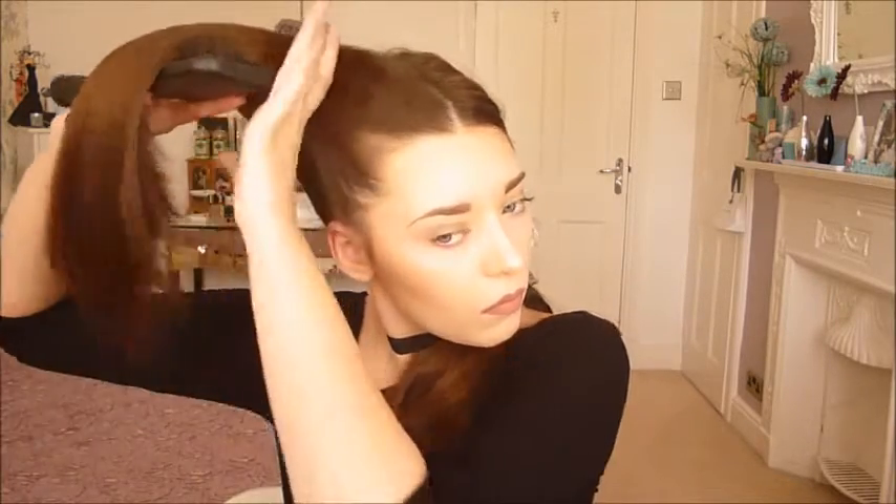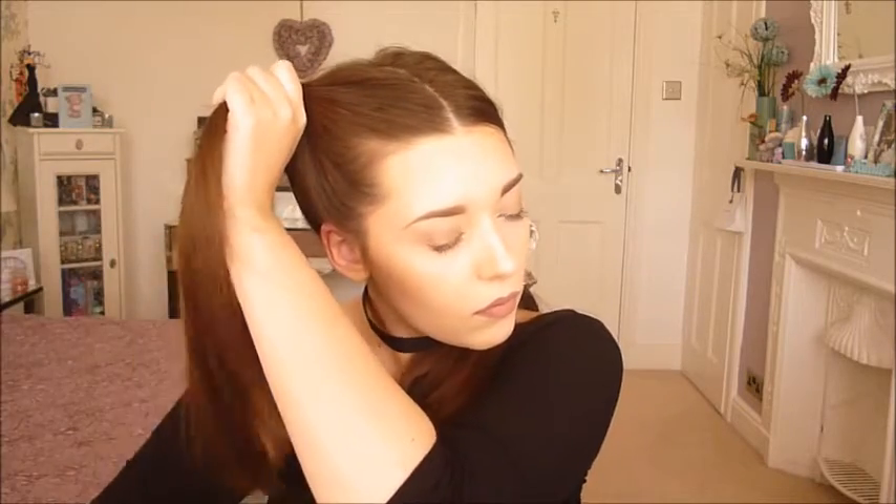Now I'm gathering all the hair up with my brush — this bit doesn't have to be perfect at all. I'm using a hair bubble to tie my hair together, and I'm facing it more towards the back of my head rather than out towards the sides. I think this look is better when the buns are closer together.